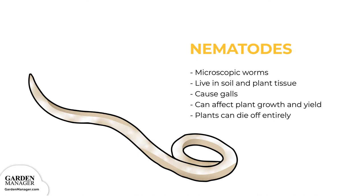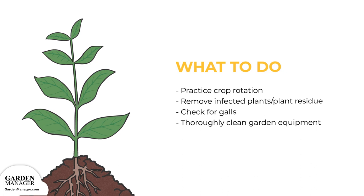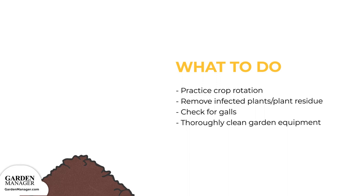Here's what to do: practice crop rotation and plant resistant varieties. Be sure to remove infected plants or plant residue to prevent nematodes from spreading to the next round of crops. Plant roots can be checked for galls either mid-season or earlier if symptoms appear. If any galls are found, those affected plants should then be removed. Also, avoid spreading nematodes by thoroughly cleaning any garden equipment, and by not moving any infected soil.